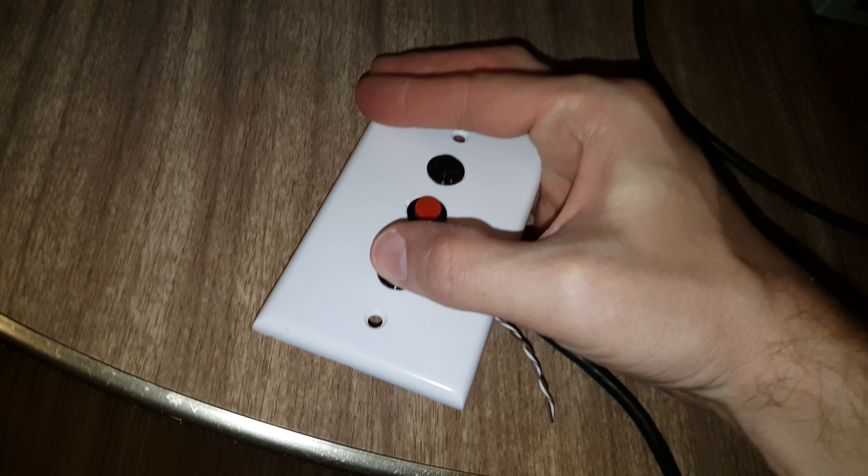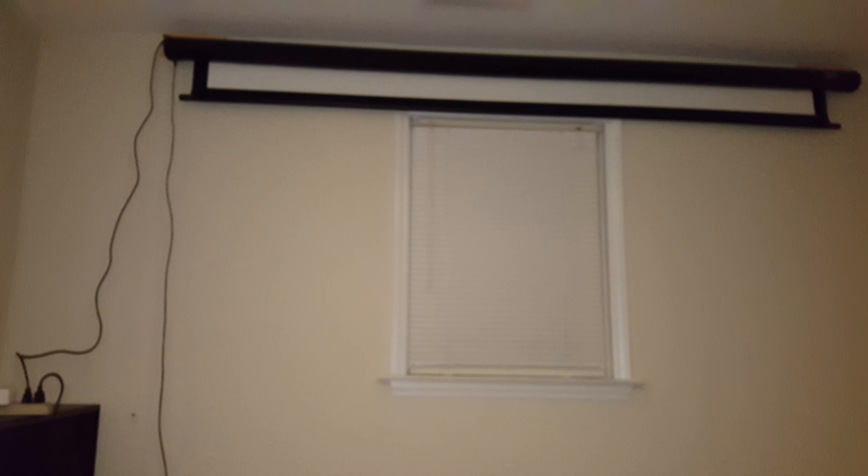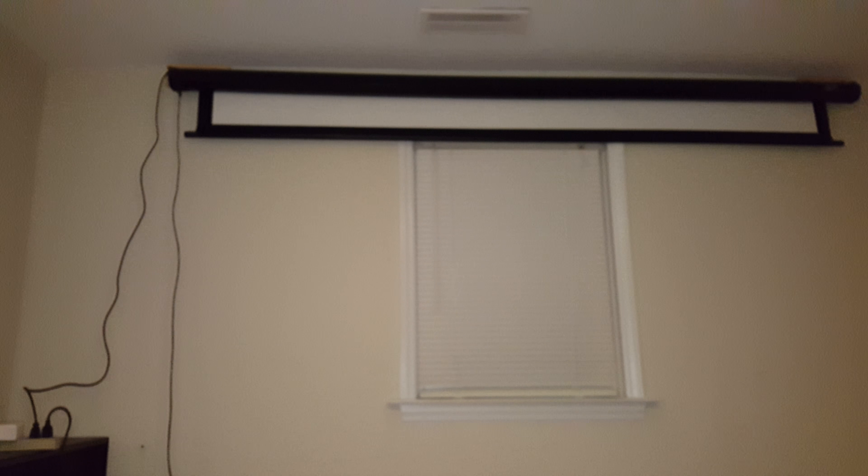Now I'll control it. When I want to drop it down, my screen comes down. Hit the red stop and it'll stop, and the up button will send it back up.